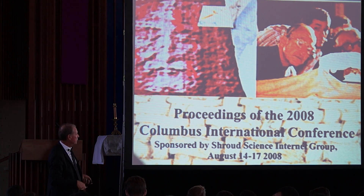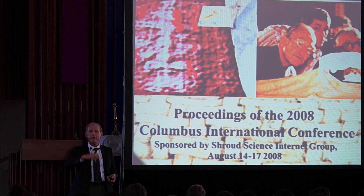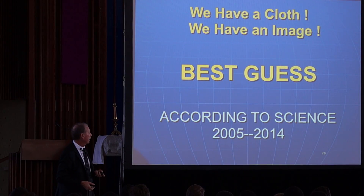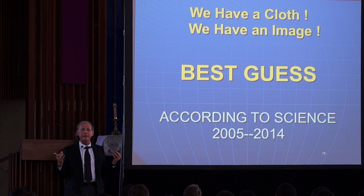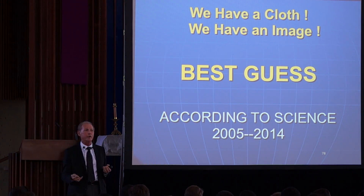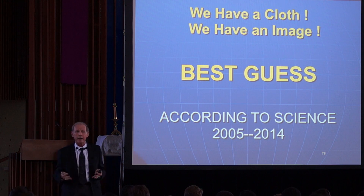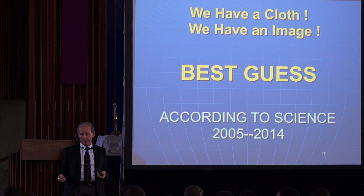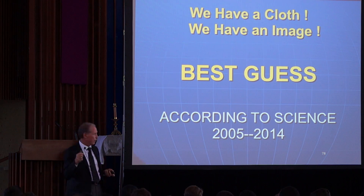At the Ohio State University Conference in 2008, here is our best scientific guess — using everything we know about physics, chemistry, and photography — about how the image got onto the cloth in a 3D formation. Remember, these are theories. We are given, as in chemistry class, a cloth with an image on it that we have to figure out.